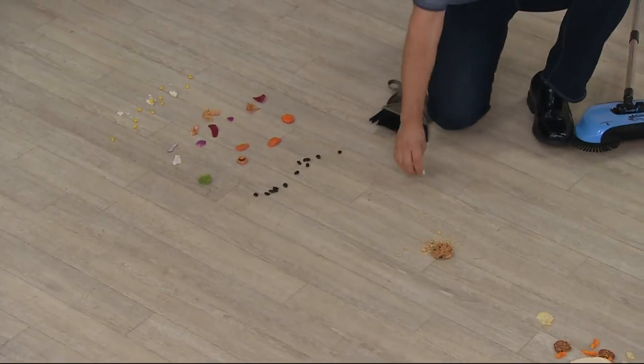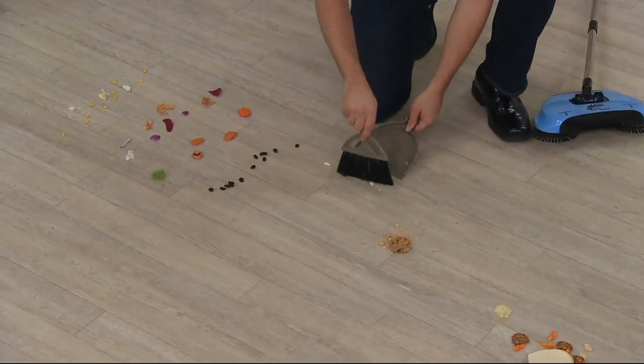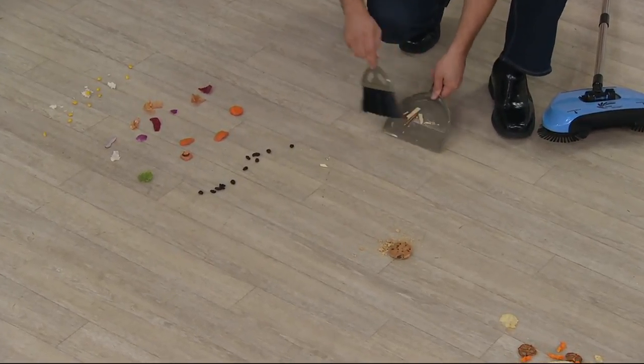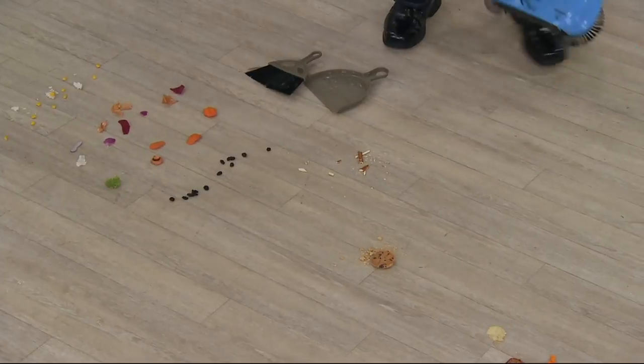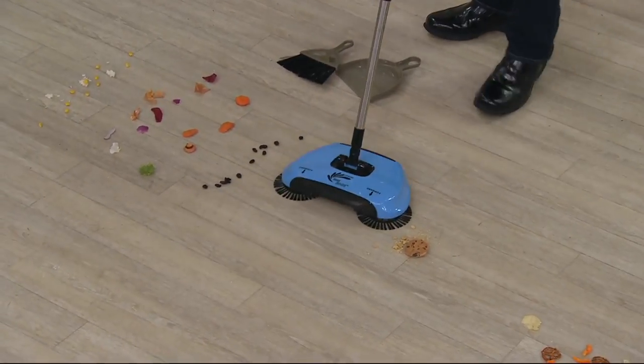With the dustpan and broom — here's a perfectly good pretzel. If I was using it, you see the line, you see the line, it seems to never end. Now, I'm not saying every time, but most of the time that line never ends. Look at that. That's really easy. And how quiet is that?